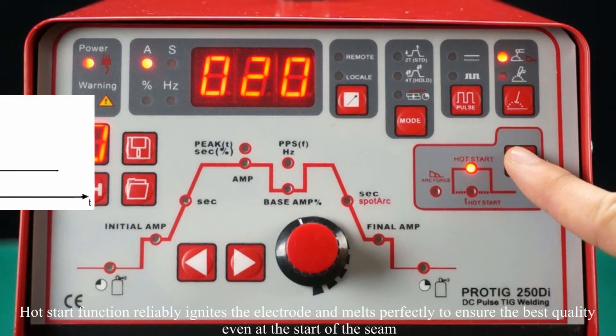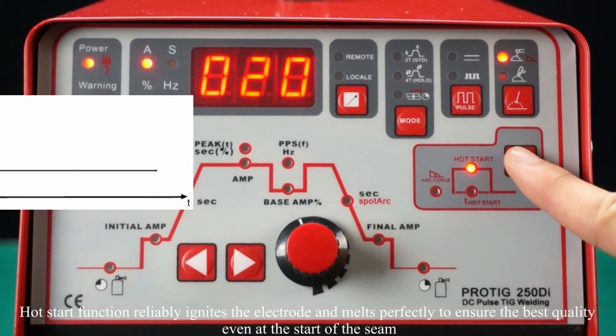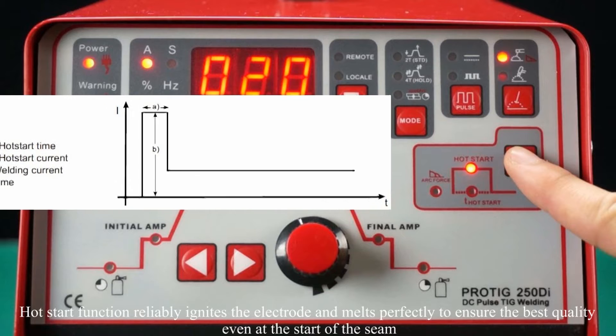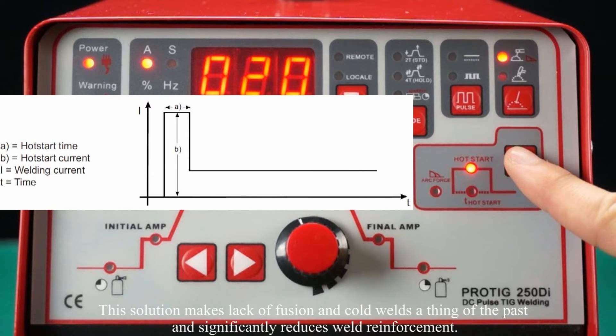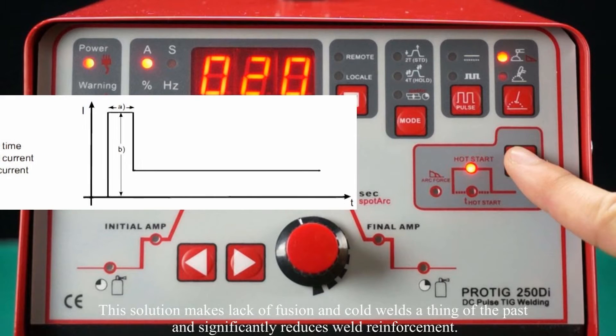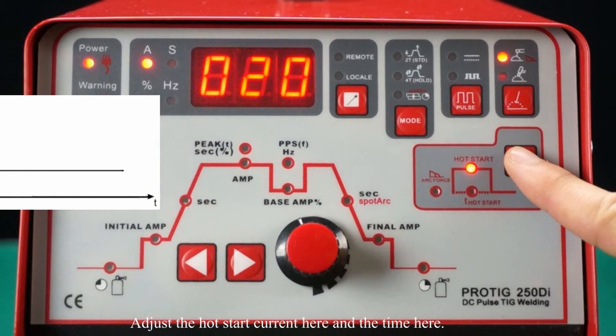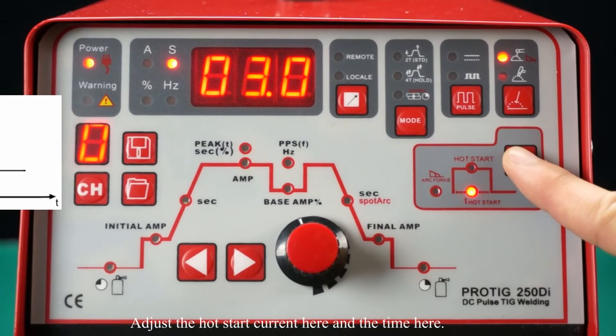The hot start function reliably ignites the electrodes and melts perfectly to ensure the best quality even at the start of the weld. This solution makes lack of fusion and cold welds a thing of the past and significantly reduces weld reinforcement. Adjust the hot start current and time here.